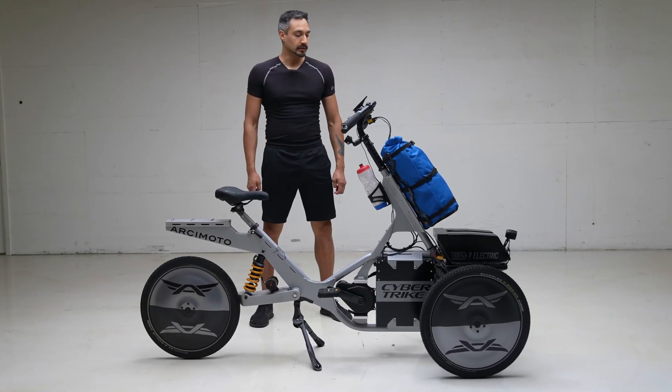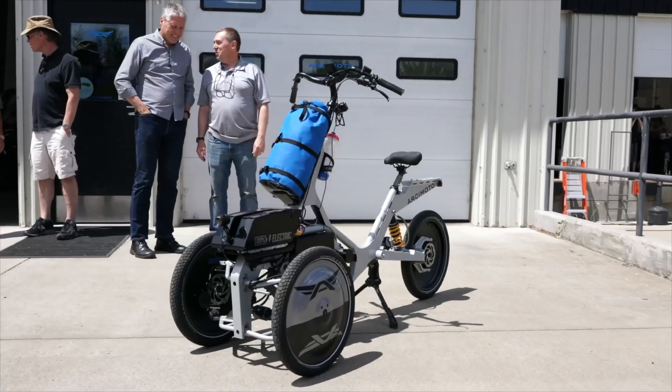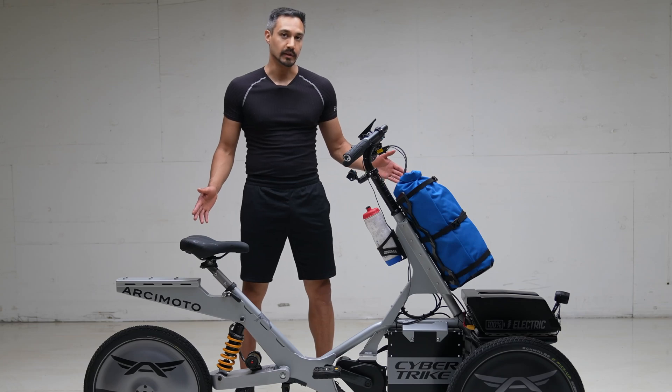Hey, this is Leo with Arcimoto. I'm here with the Cybertrike edition of the Mean Lean Machine.